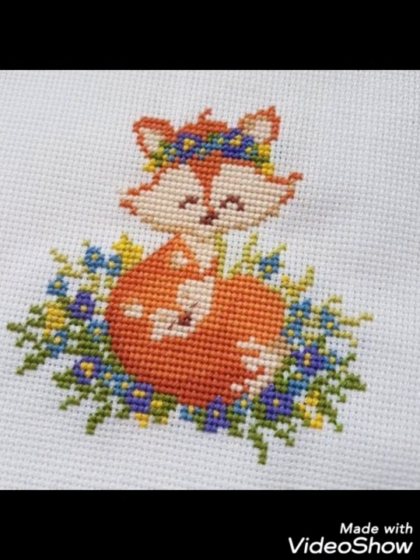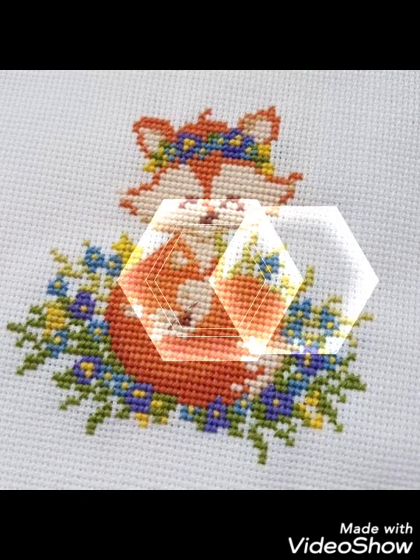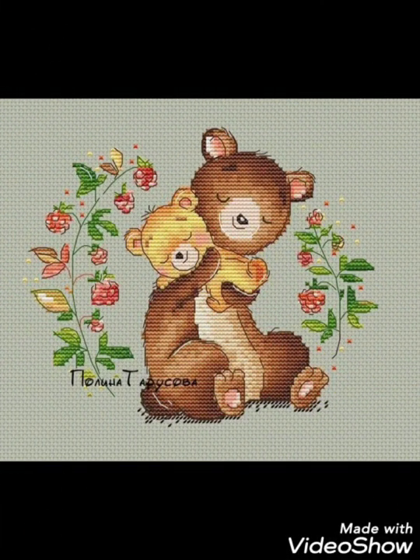Remember me in your prayers. Thanks for watching. Take care, goodbye!